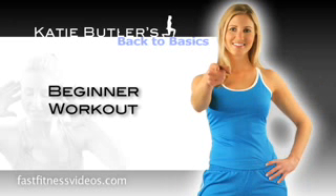Hi, I'm Katie Butler. Welcome to the beginner segment of my personal training series. I'm here in sunny San Diego and before we get started with our workout, there's a few things I want to remind you of.